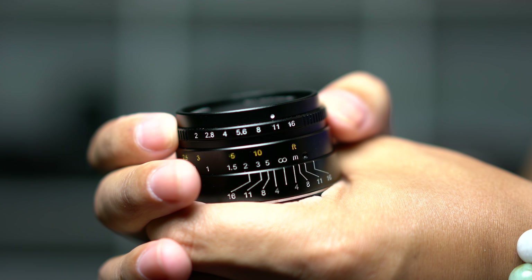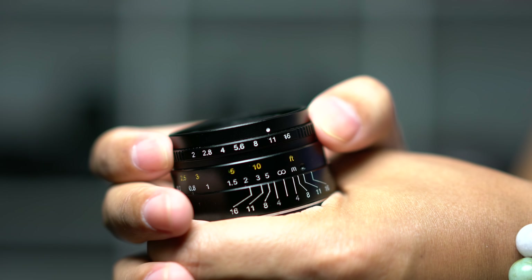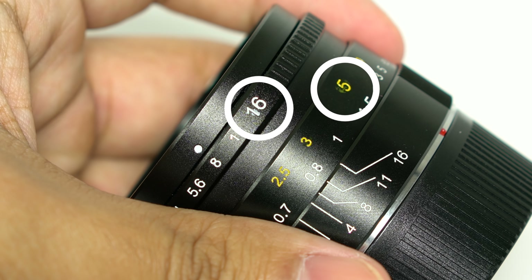If you have any intention of using this lens for video and want to change your aperture mid-roll, just know it's very possible to catch the clicks on a mic in close proximity to the lens. As for the build quality of the aperture ring itself, my copy seems to have a slightly loose aperture ring — there is definitely some play if you wiggle it. Also, the indication mark on my particular lens has some excess paint on various numbers. These little things just take away from the overall quality, and that's really unfortunate.